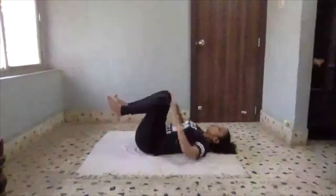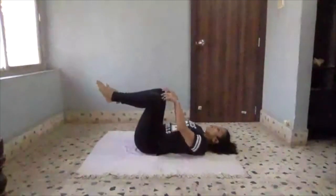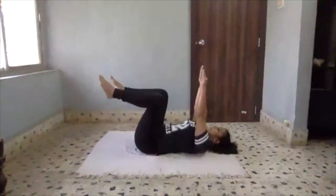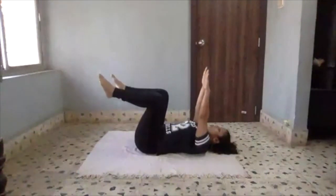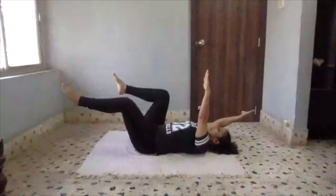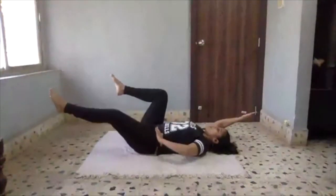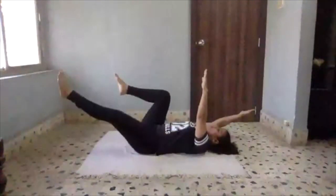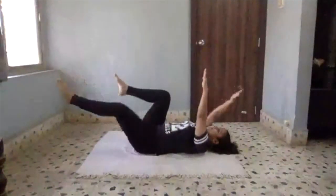This is a new exercise today called the dead bug. The back will remain in a neutral position. Engage your core. I'm lifting both my legs, pointing my knees towards the ceiling, and extending my arms up with fingers pointing towards the ceiling. This is our starting position. From here, take the opposite hand and leg back while still engaging your core — don't let your abs lose control. The more down you go, the more challenging it will be. Stick to your range; if you can only go this far without bending your back, stay here.